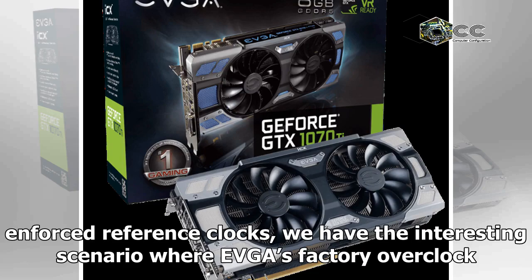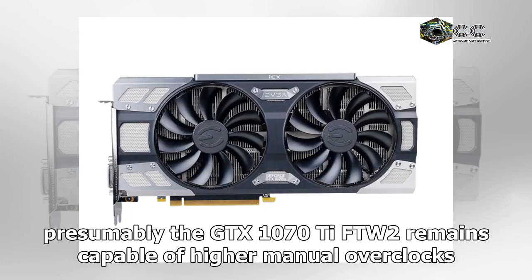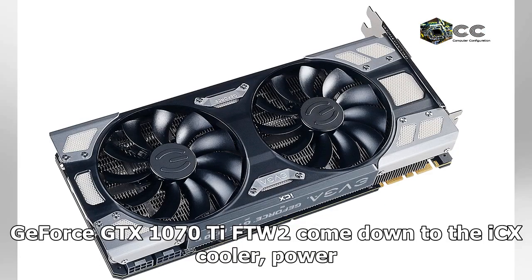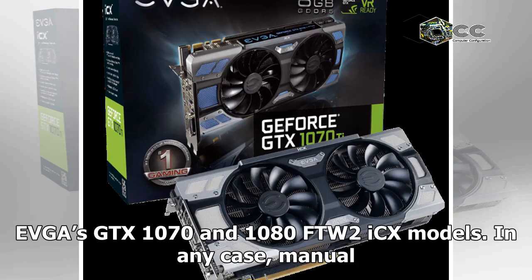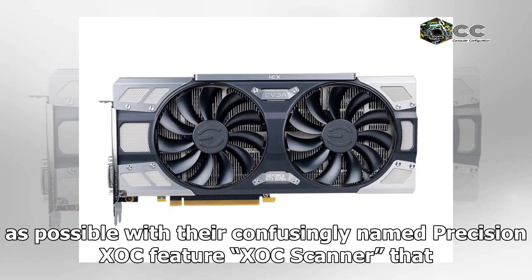Because of the enforced reference clocks, we have the interesting scenario where EVGA's factory overclock tiers — SC to FTW — do not actually denote factory overclocks. The distinguishing elements of the GeForce GTX 1070 Ti FTW2 come down to the iCX cooler, power system, dual BIOS, and naturally RGB LED capability — a feature set identical to EVGA's GTX 1070 and 1080 FTW2 iCX models.